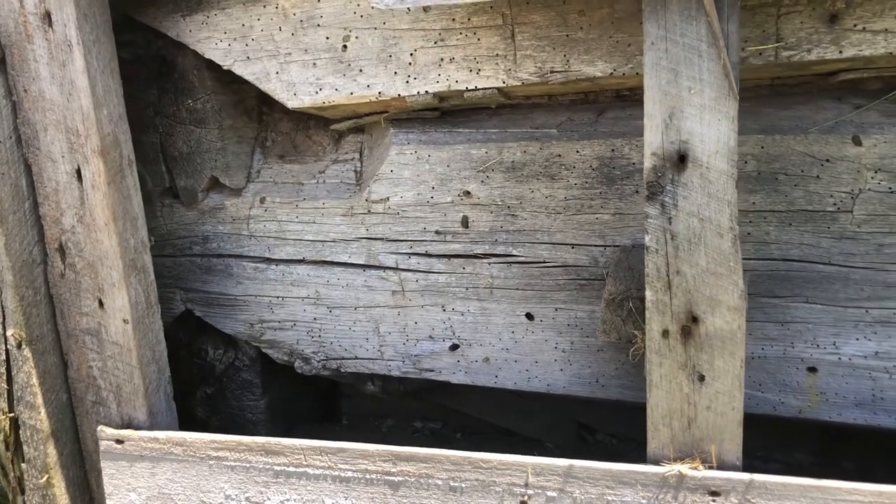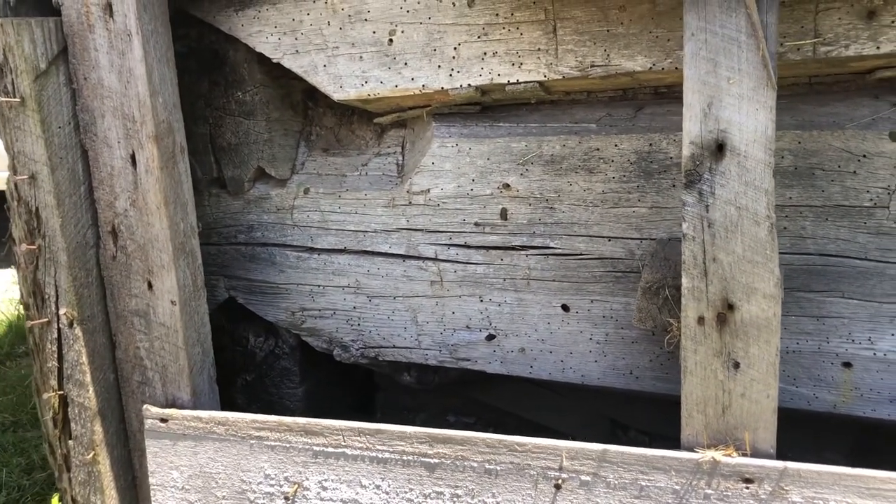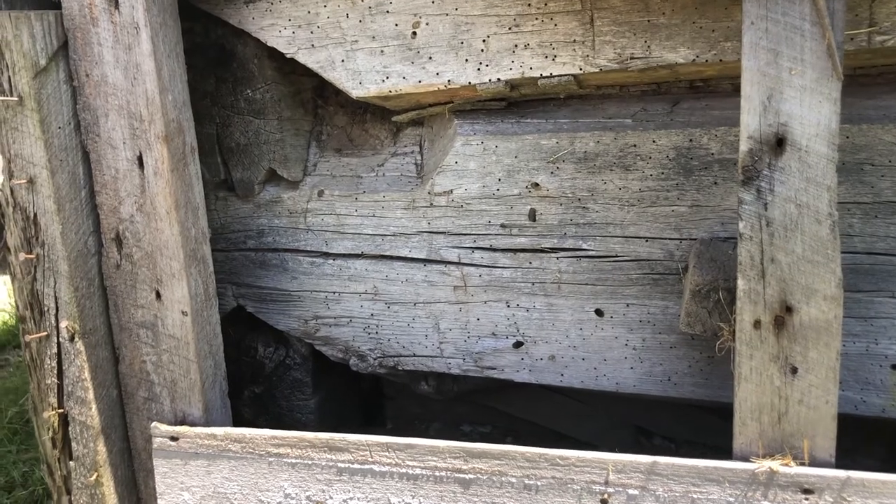What you're looking at here is how they dovetail the logs together to hold the wall straight on the line.